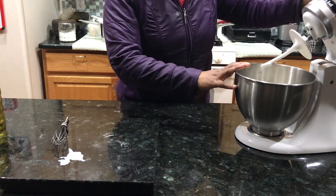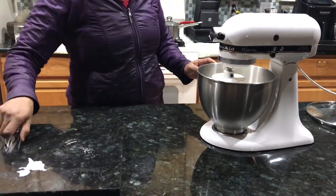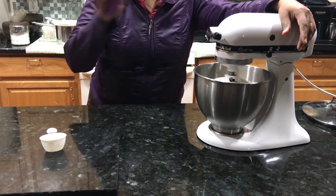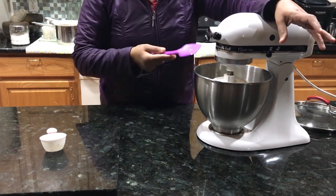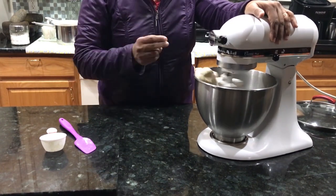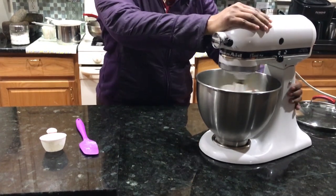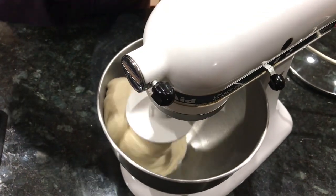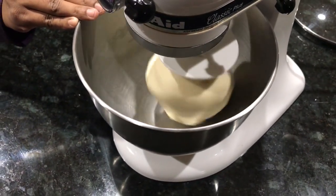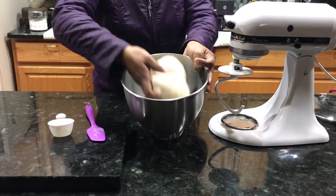I will use the blender now to mix it all together. I will add flour gradually — 1 cup at a time — then 2 tablespoons. I will add it and mix at high speed. It is a little soft, so I will add flour again, 2 to 3 tablespoons more until it is not too soft.